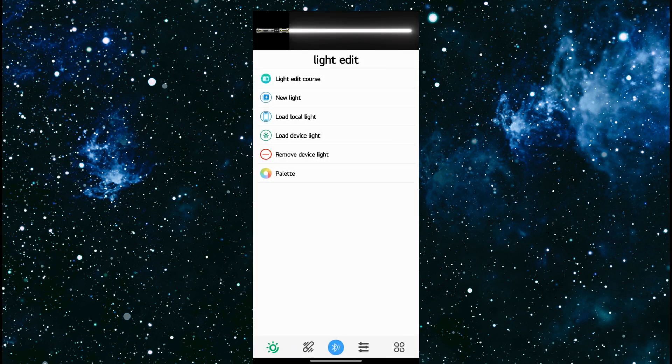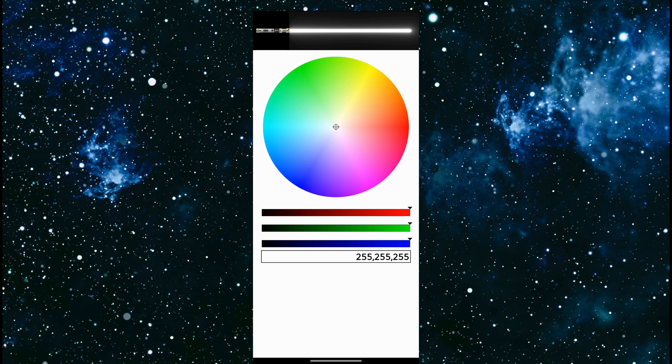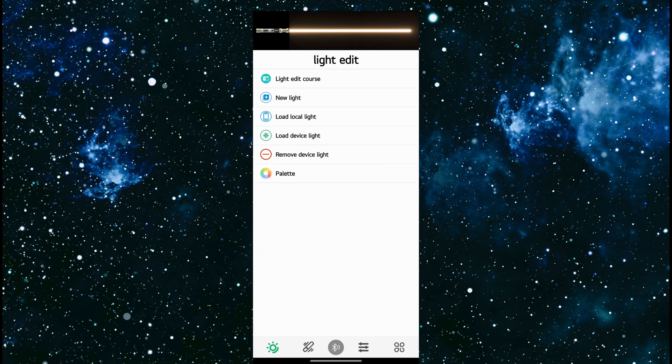And lastly is palette — very straightforward. Here you can use your finger and drag around to get a very custom color. And you heard the saber just shut off because I haven't been doing anything with it.